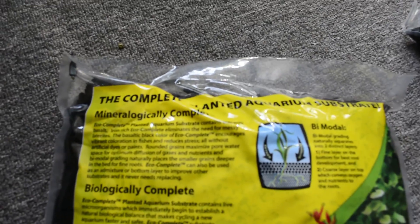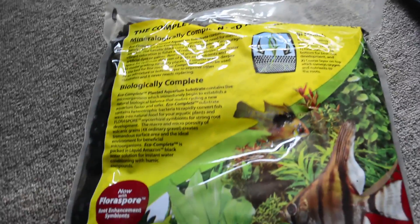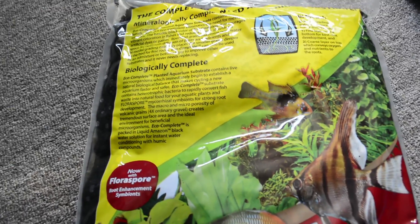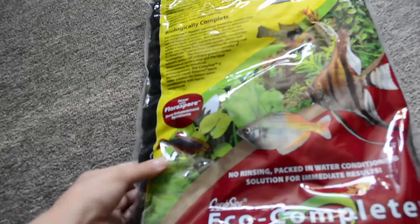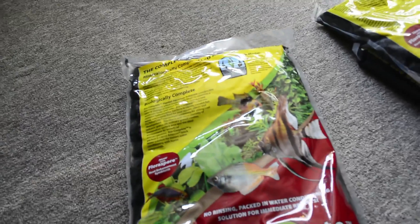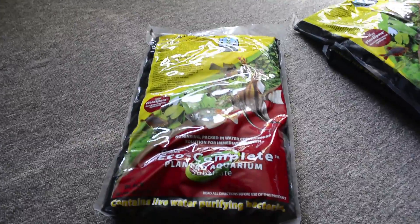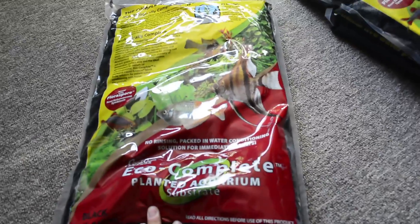Eco complete looks super awesome. It's got a bunch of stuff and it's gonna be great for my aquarium. We'll see how many plants feed from the roots, so this will be great. I've also wanted to start having more substrate in my tanks — almost all of my tanks are bare bottom, which is fine, but I want to try substrate. One consideration is that this is really heavy and there's even water in the bag. One of my tanks up there has gravel and it's fine, but we'll try it.